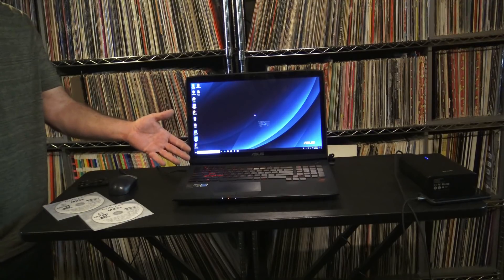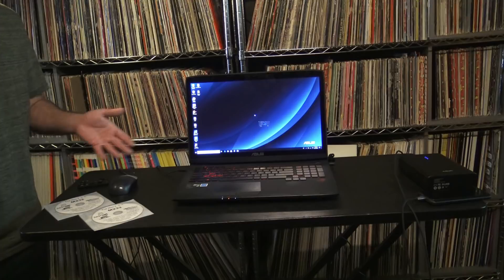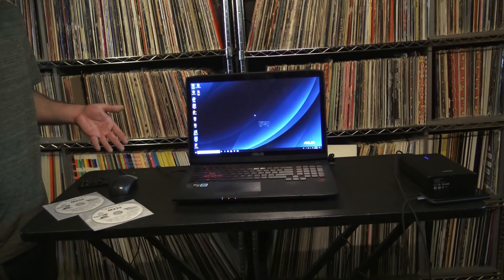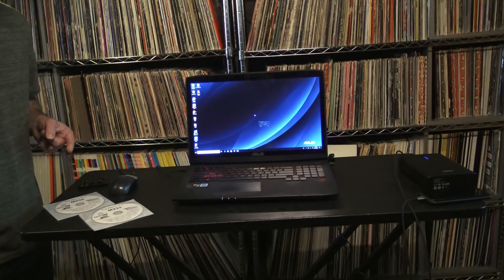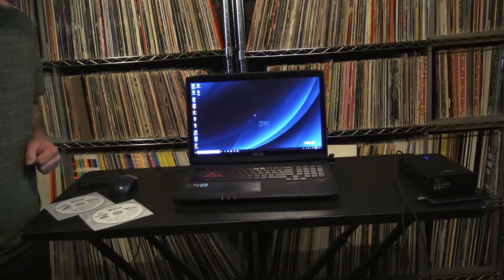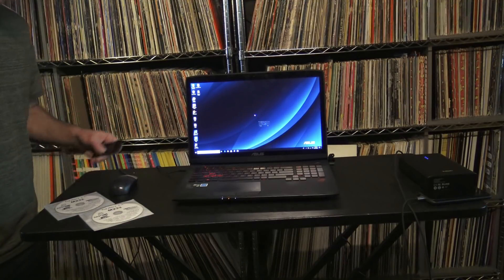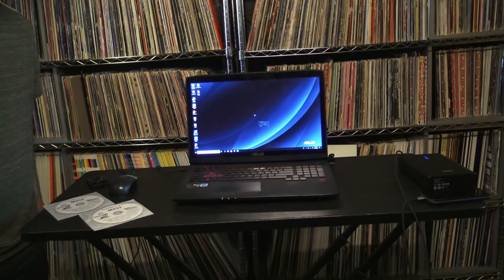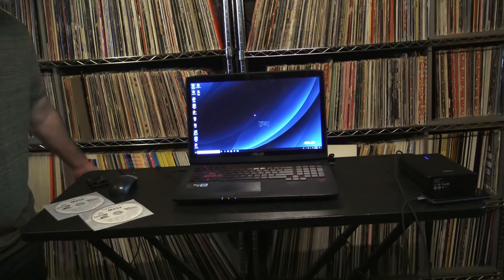So this is my desk for the foreseeable future. I don't know when the power is going to come back on — it's a very windy day. But at least I can charge my phone with the Omars, charge my laptop with my DieHard jump box, update my music files, and of course I can see. That's a pretty big deal down here in the dungeon. You need some light to see what you're doing. So that's a quick video for you.